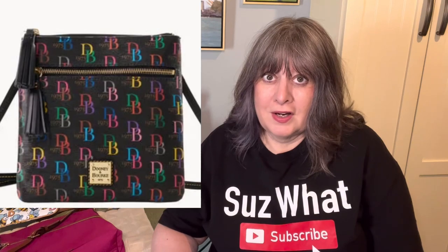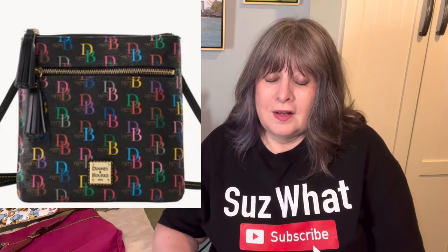I have a D&B 75 shiny one like this photo here — they're available on I Love Dooney right now. I cannot find it for the life of me, so I don't know where it is. Maybe I put it inside another bag or something, but I'll look for it later.